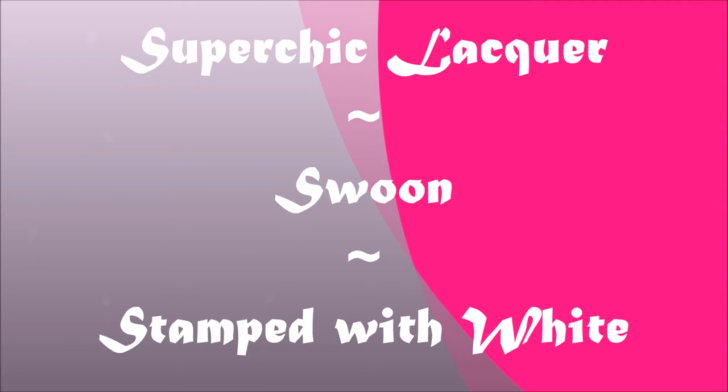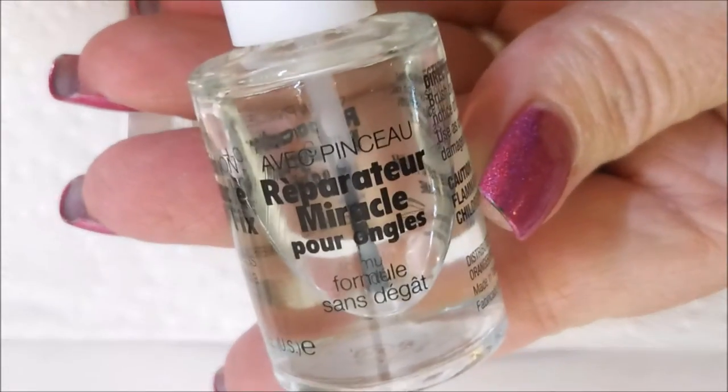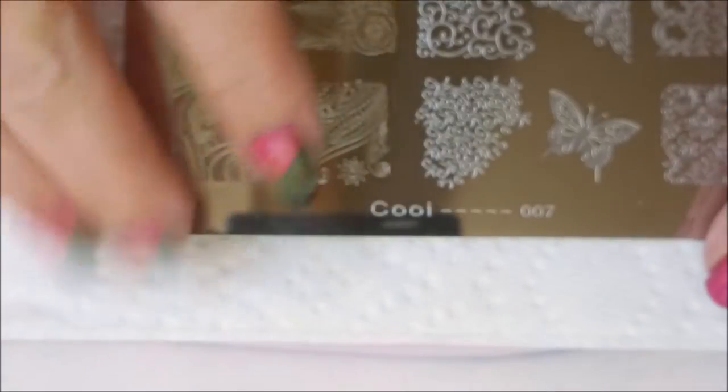Hello my friend and welcome to my channel. Today we've got Super Chick Lacquer Swoon and this time I'm going to stamp it with white. I've started off my manicure with the Repair Miracle Nail Base Coat, Super Chick Lacquer Swoon, and I've topped it off with Super Chick Lacquer Marble Liquid Micro Top Coat.